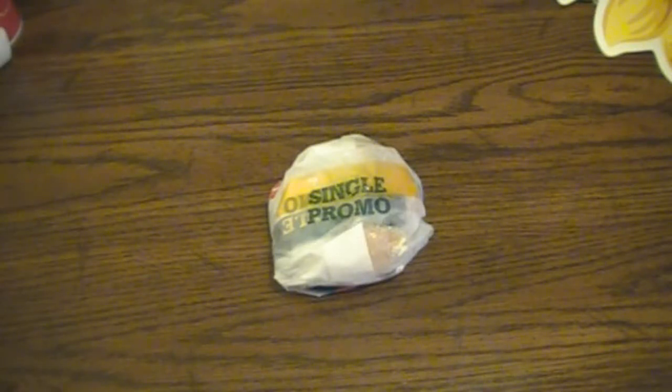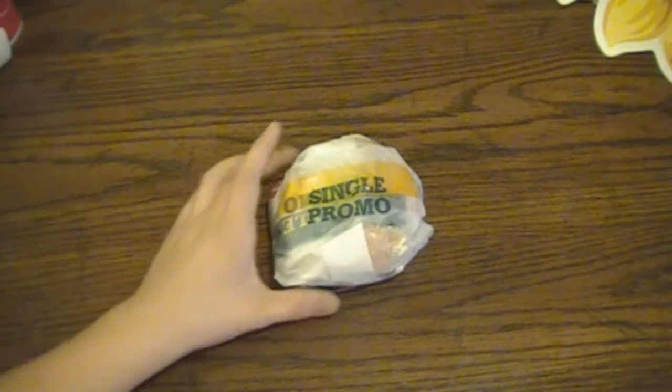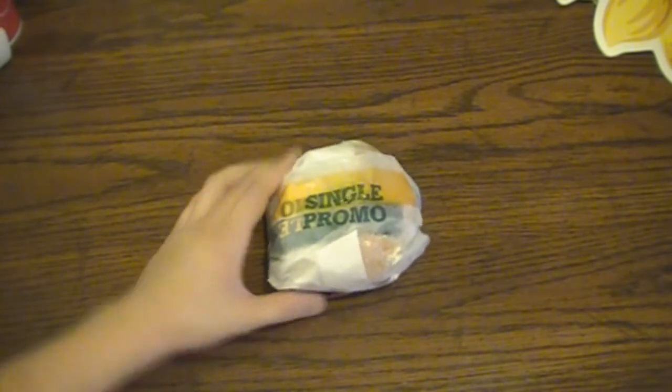Hey guys, what's up? I'm going to be doing a quick little review here on the new Philly cheesesteak burger from Carl's Jr.